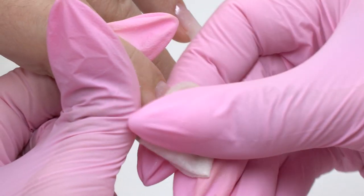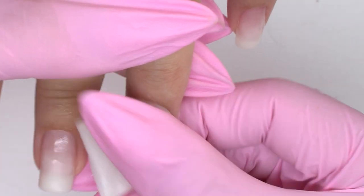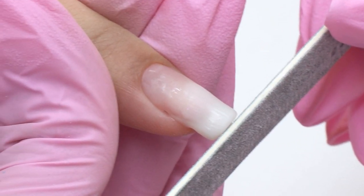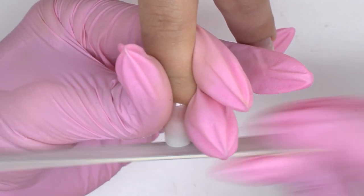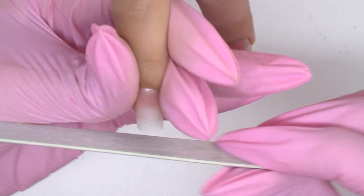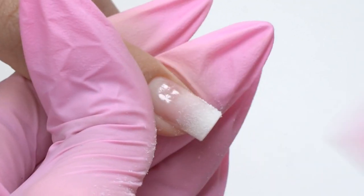Now I wipe off the tacky layer and proceed with filing. At this point we try not to ruin the shape we have built up and form a sharp square. Make sure that the free edge is perpendicular to the central axis and make long moves. Then file the sidewalls going straight from the in-growth points.